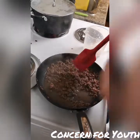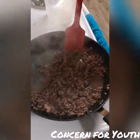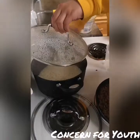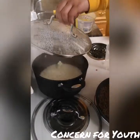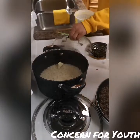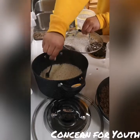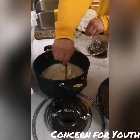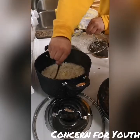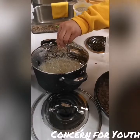We are now checking back on the meat and it is cooking great. Our helper is now adding a teaspoon of butter to the rice for flavor. He is now going to cover the rice to finish cooking.